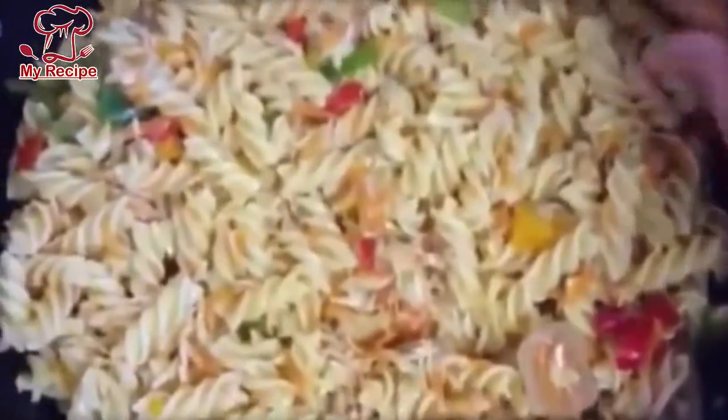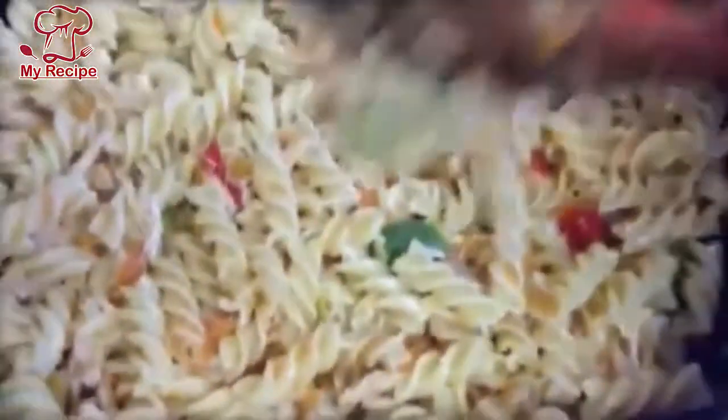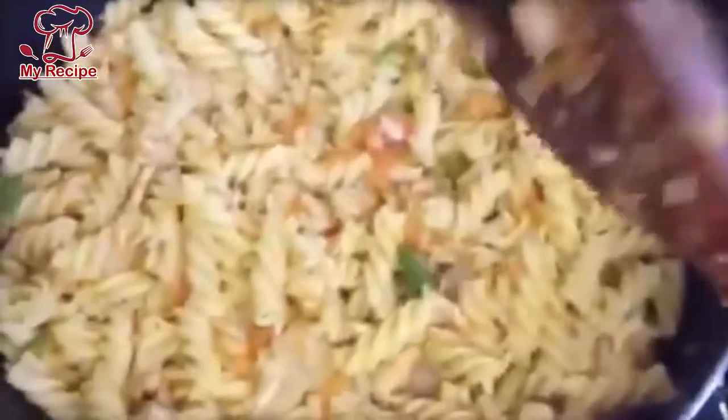Look how delicious it is — a very good pasta, ready. It is a very simple recipe. You can boil the chicken beforehand. I hope you will enjoy the recipe.